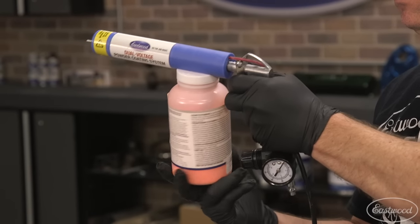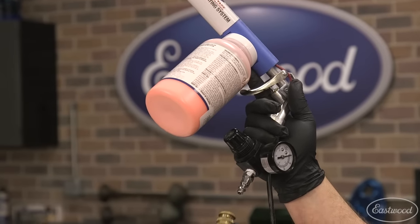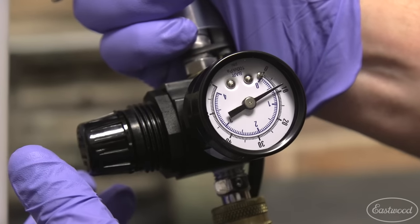We started by screwing on our powder bottle, which should be about half full. Attach your air line and adjust your air pressure to about 5 to 10 PSI.